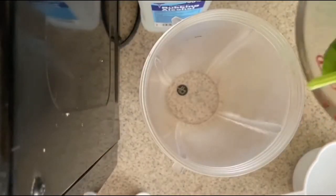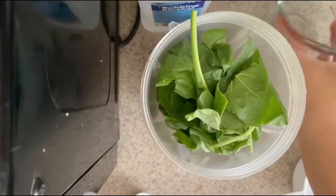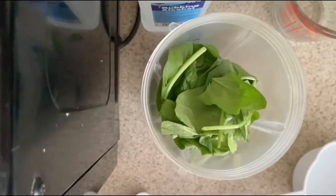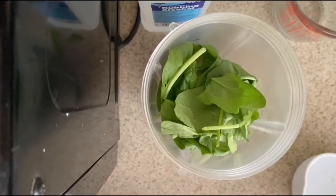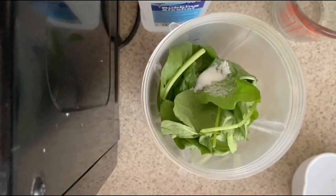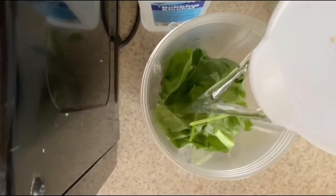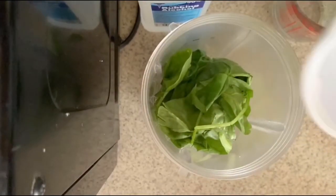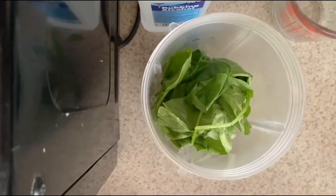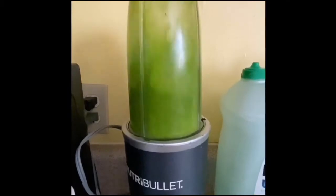The next step is to first blend our spinach. We are going to pour in our 100 grams of spinach into the blender. You will also add in your 10 milliliters of salt, as well as your 200 milliliters of cold water. When those are mixed in together, you will want to blend them in the blender until you have a soupy-like texture.